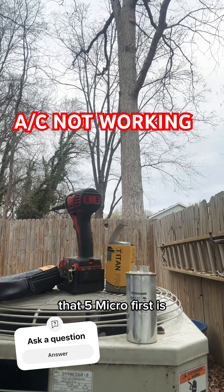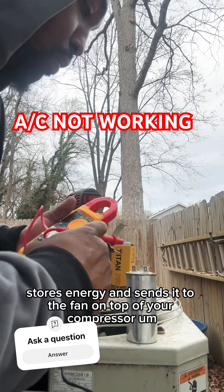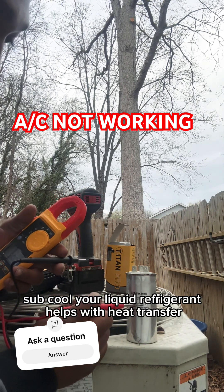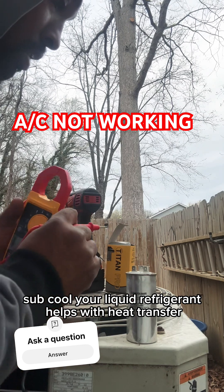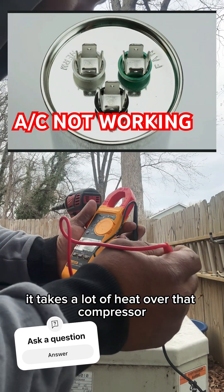That five microfarad stores energy and sends it to the fan on top of your compressor. And that fan also helps sub-cool your liquid refrigerant, helps with heat transfer, and it also cools your compressor down as well. It takes a lot of heat off of that compressor.